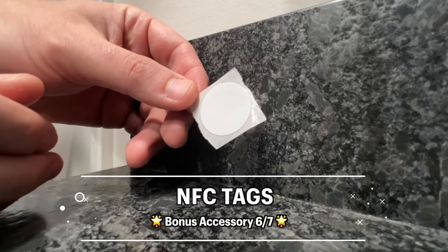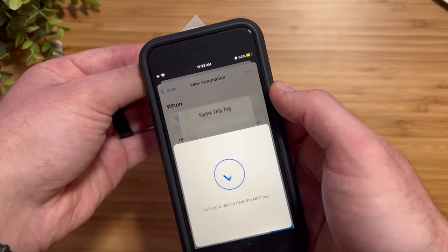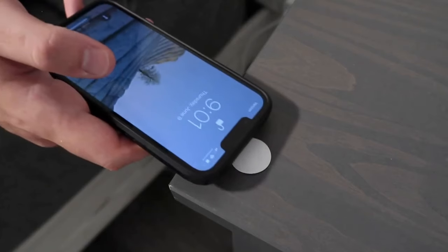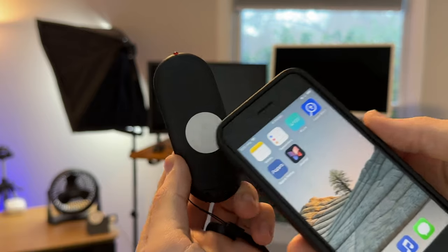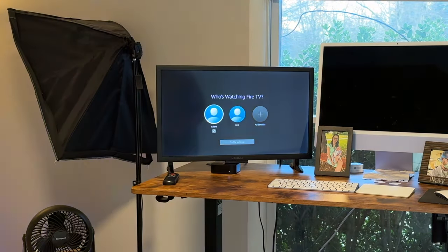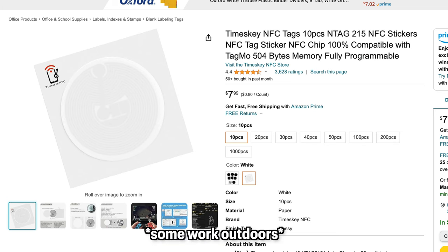While on the topic of controlling devices, another thing you can use is NFC tags, which is bonus accessory number six of seven. They can be used to not only control your smart home — like enabling privacy mode on a camera — but also to control settings on your phone or run Siri Shortcuts, like turning on an Apple TV and automatically opening up an app. NFC tags are very affordable and come in small packs.